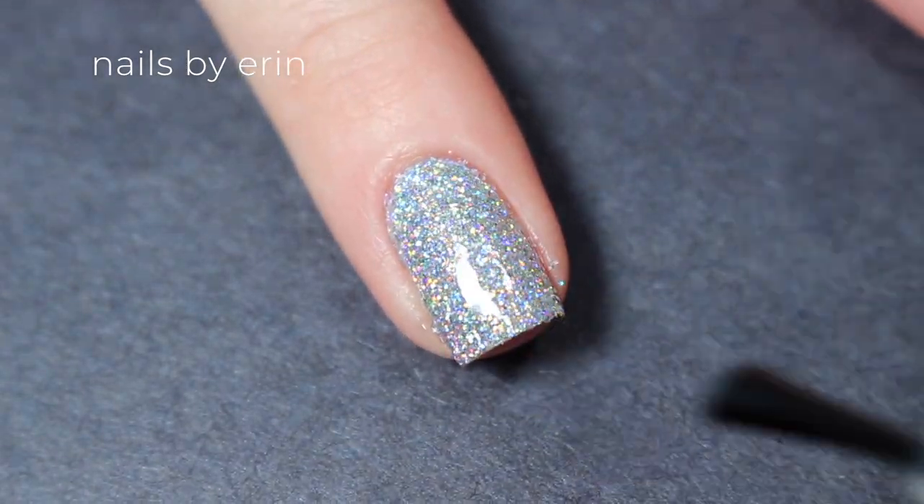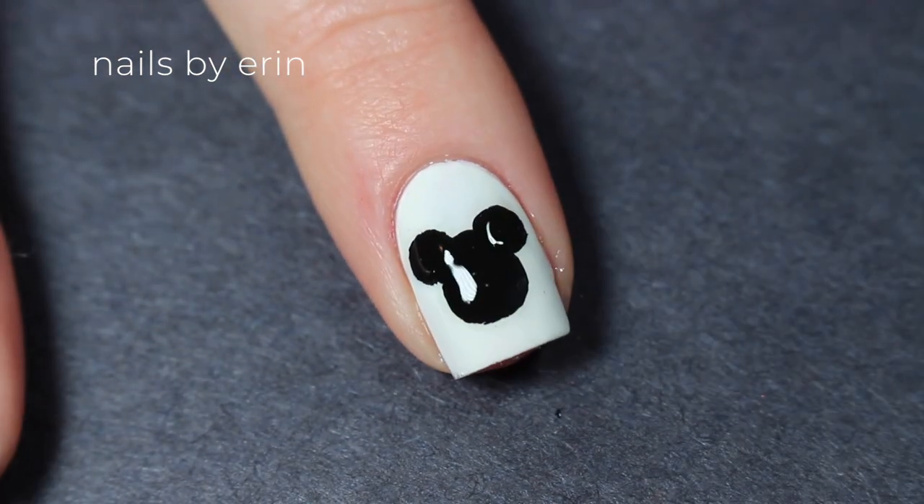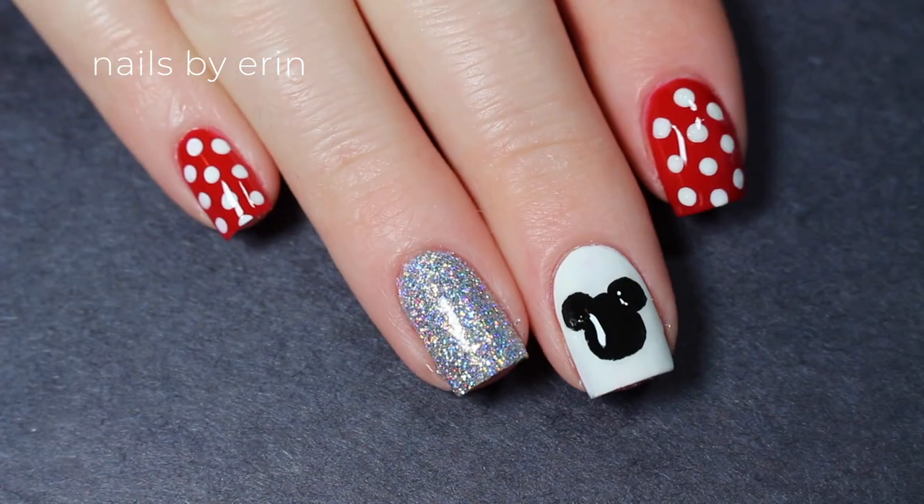Finally, I'm applying a top coat to all my nails. And that's the finished design.